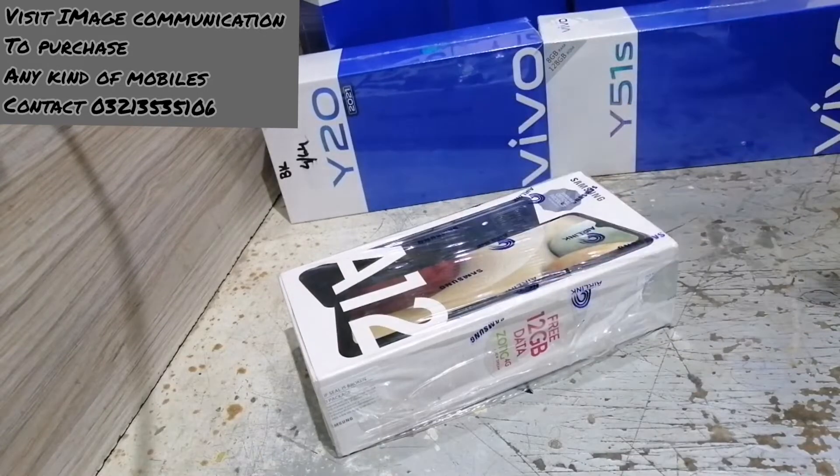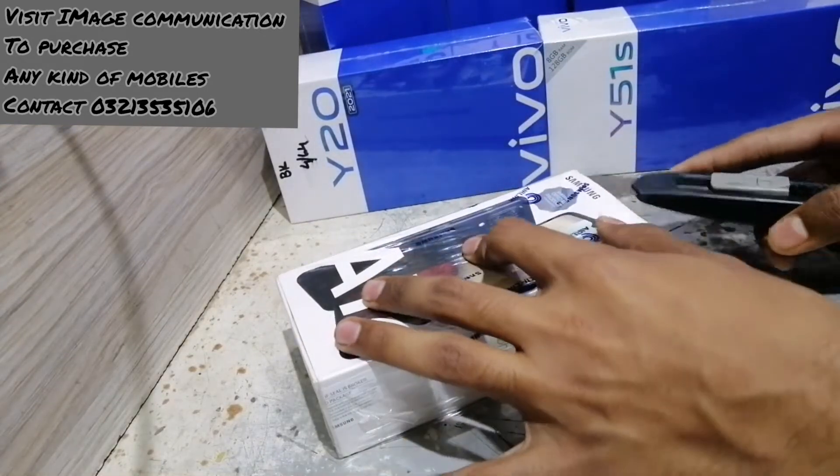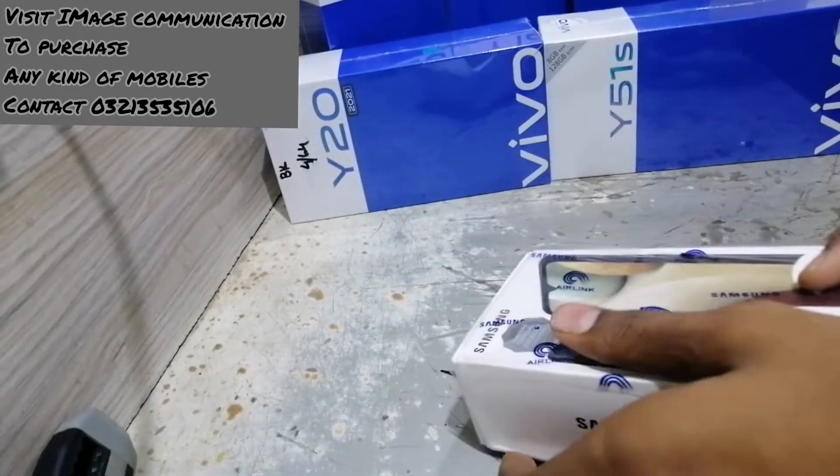Assalamualaikum everyone, this is Hafiz Abdullahi Amran and you are watching Unboxing World by Abdullahi. Today we have the option of short videos for you.